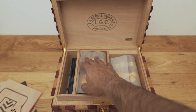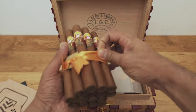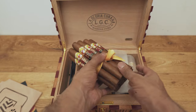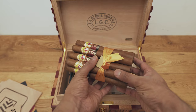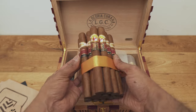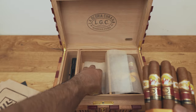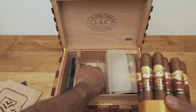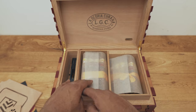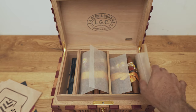And the cigars themselves — if we just take a look — these are the Robusto Extras. Beautiful, beautiful cigars. I mean absolutely stunning. I absolutely love the look of these cigars — the oily wrappers look absolutely stunning. And the smell — oh my god, the smell is just incredible. I wish you guys could smell these cigars because they smell absolutely wondrous.